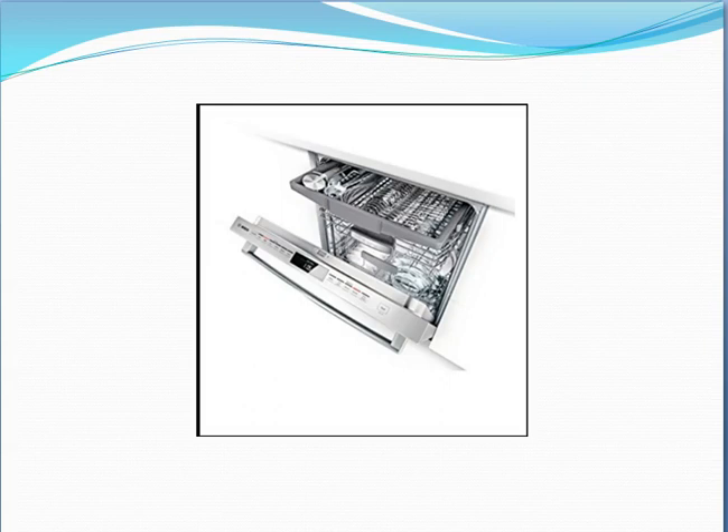Let's get down to the technical parts. The model number is SHX68T55UC. It weighs around 98 pounds. Product dimensions are 23.6 by 23.8 by 33.9 inches. The noise level is 44 dB. Installation is built-in. The color is stainless steel.